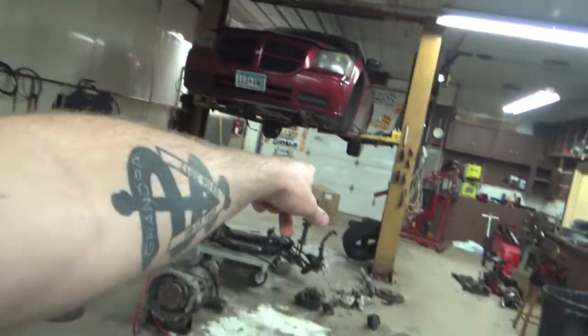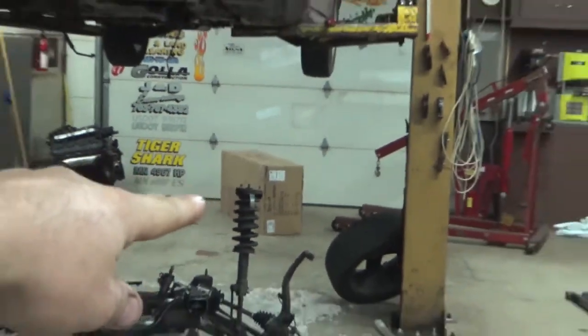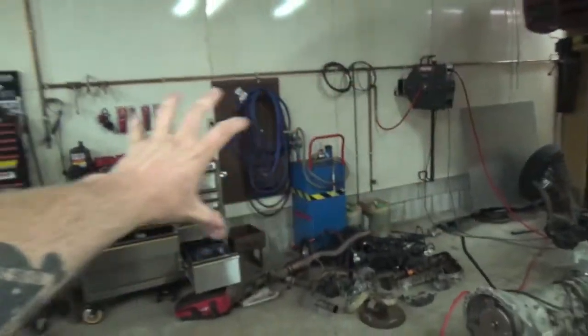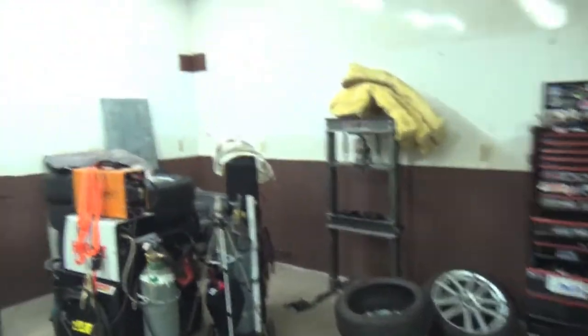We're just gonna get grinding today. We need to finish polishing that crank, get these heads all cleaned up and put back together, get the block cleaned - just need to clean everything. We also got a parts washer; it's a 40-gallon parts washer sitting right there in the box by the Hemi. We'll get that set up somewhere - we'll need to move some stuff around and get it all put together.